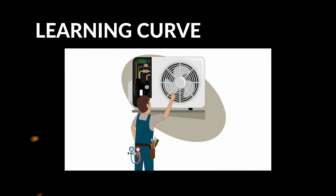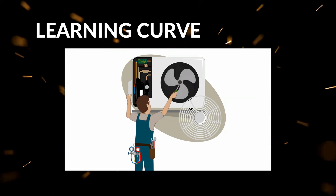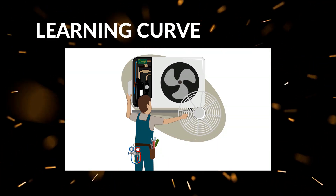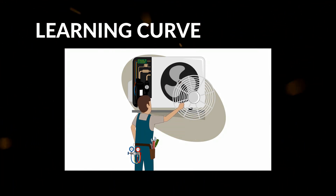On the downside, despite its many features, the learning curve can be fairly steep for those who are used to traditional analog gauges. The touchscreen interface and app integration may require some dedicated time to master, especially if you prefer straightforward, no-frills tools.